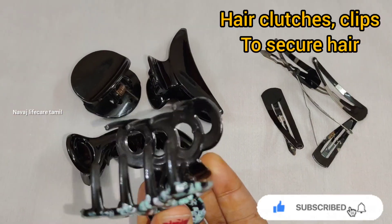I have already reviewed this straightener — there is a link in the description. Subscribe to our channel.